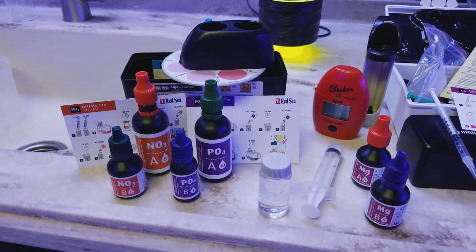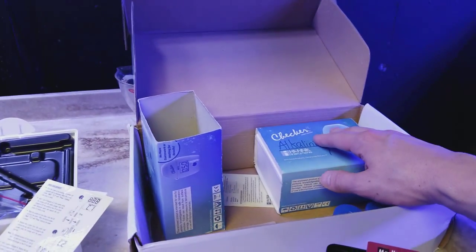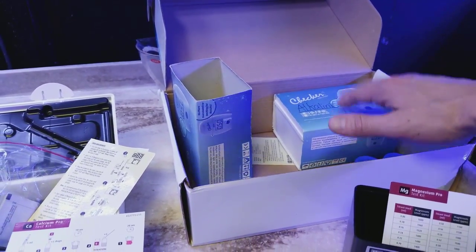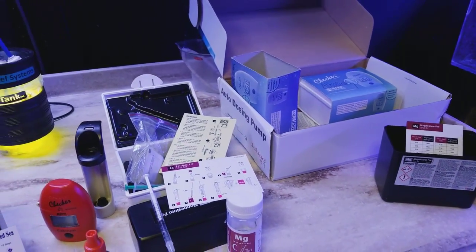I just want to show you guys a few things about the test kits. I do use a different variety of test kits. For alkalinity, I always go right to the HANA checker because you only have to use one reagent with a sample and it's super easy. You push the button and you get your alkalinity every time. I'm really happy with that test kit so far.